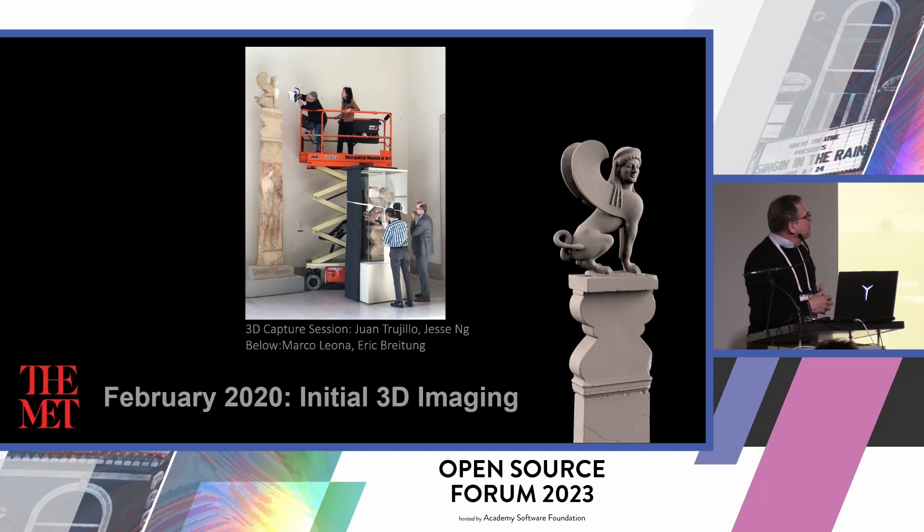Our first challenge was that this piece was trapped inside its case. Due to safety reasons, it wasn't able to be removed. So the goal was to make a 3D printed facsimile. We started with scanning a plaster cast of that stelae, because we could reach the entire piece. That was a Leo scanner.